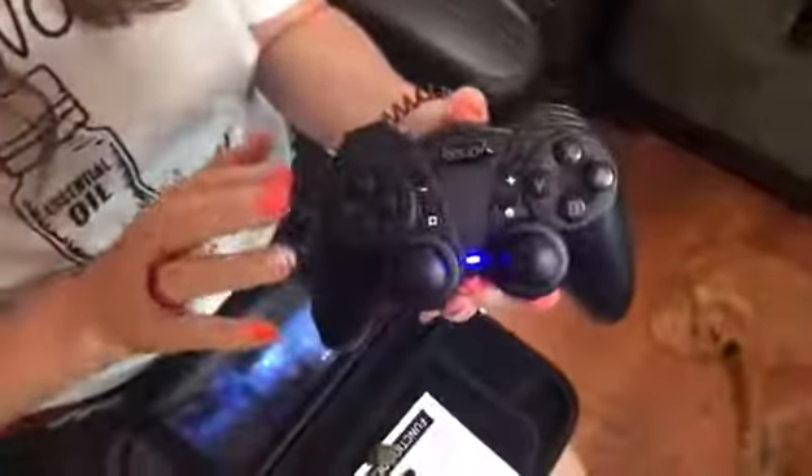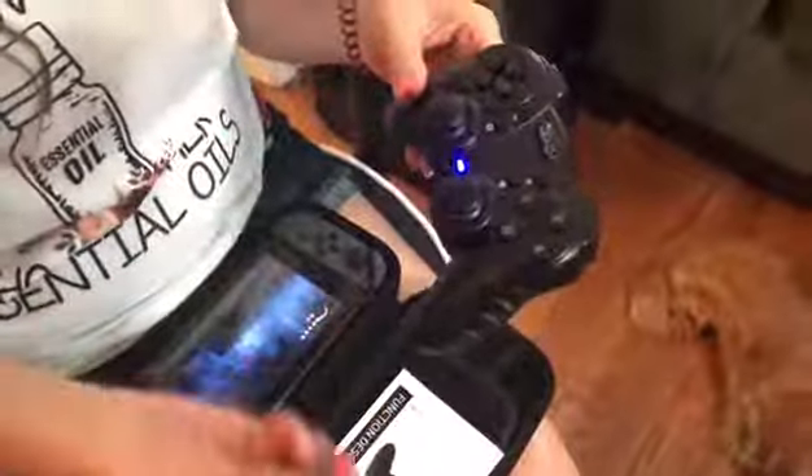Hey, I wanted to come on to talk about this really nice Bluetooth wireless gaming controller that I got. I have it hooked up to my Switch, but you can hook it up to a laptop, desktop, or a different gaming console.